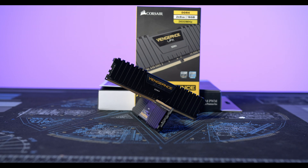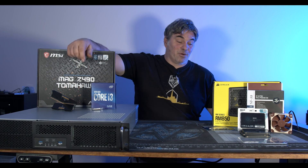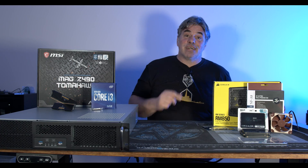For memory I've got 16 gigs of DDR4 — the Corsair Vengeance Pro, low profile, running at 3600 speed. I didn't realize my other server runs at 3200, but Intel runs fine at 3600 so it'll be fine. Let's get into building it.